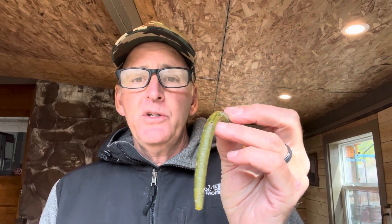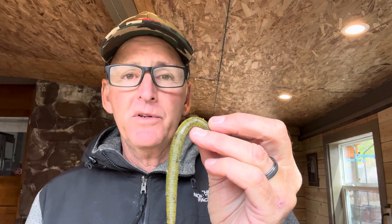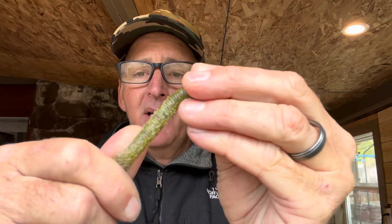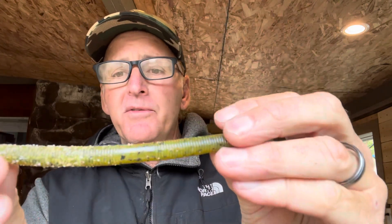In addition to wacky rigging, I'll also Texas rig this and pitch and flip it around shallow cover. My fourth and final color is the bread and butter — green pumpkin or watermelon. You can't go wrong with this; it works in water clarity anywhere from 15 inches up to 20 feet of visibility. I wacky rig it, Texas rig it, and fish it on a shaky head. This is my workhorse. Take it and rough it up like this — I'm telling you, you'll get twice the bites. Look at the difference between the front and the back of that bait. That's a huge secret I didn't share for years.